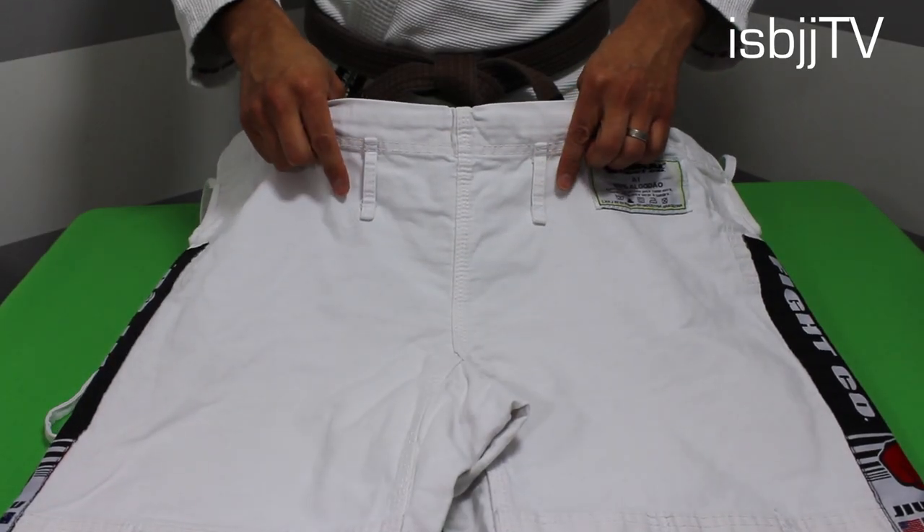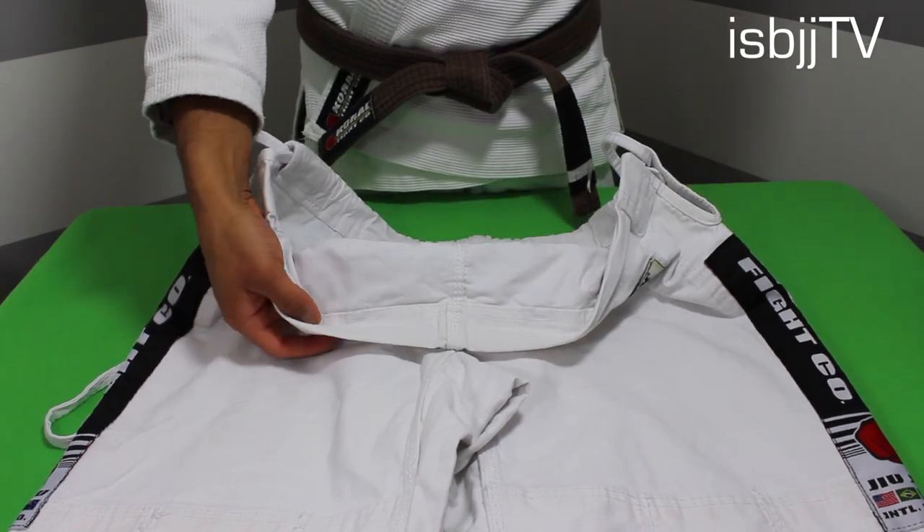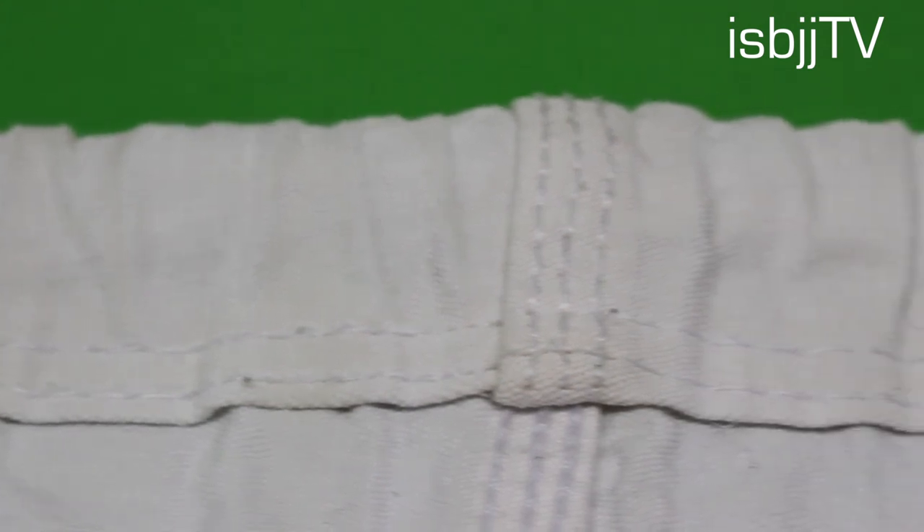In the front, these pants have a two-loop design for your strings. The waistline is nicely stitched, but the only complaint I have is that it gets kind of tough to get your strings off after training.